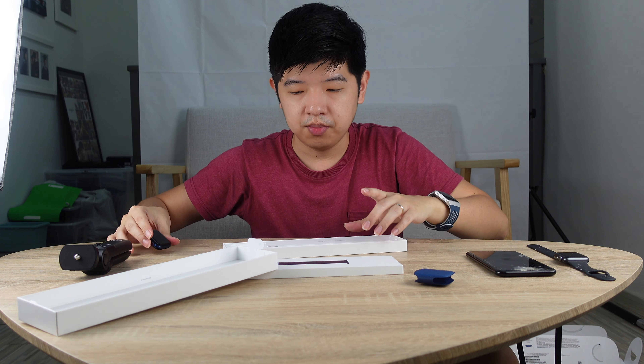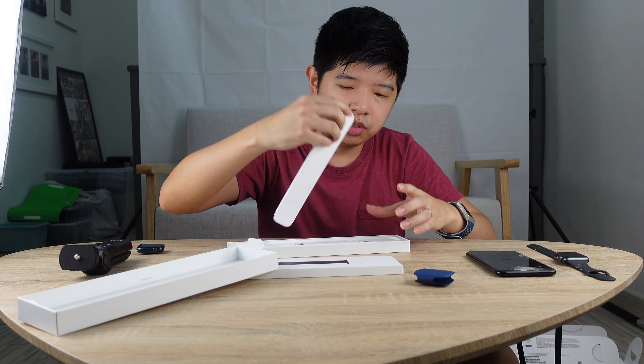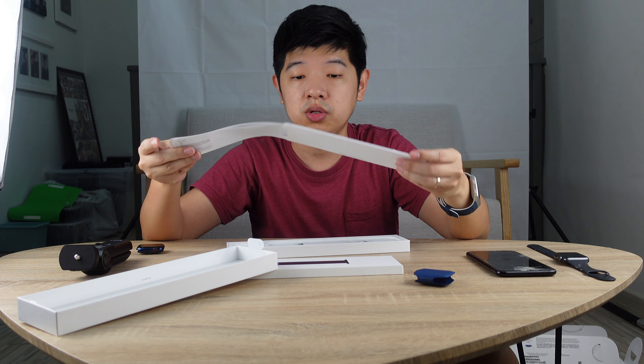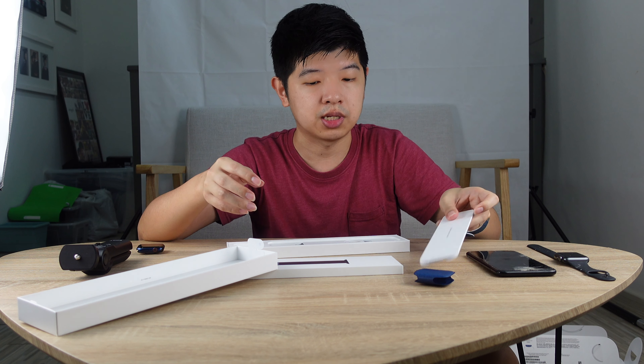I'm going to take out the strap, but before I do that, let's look at what else is available in the box. So these are the instructions — I'm going to leave the instructions aside.